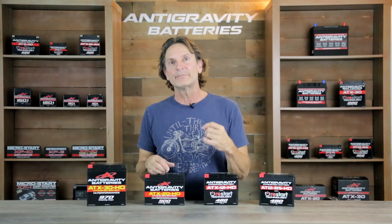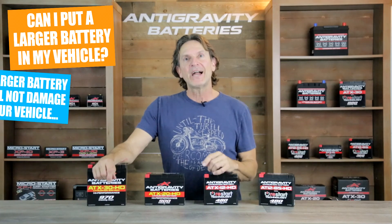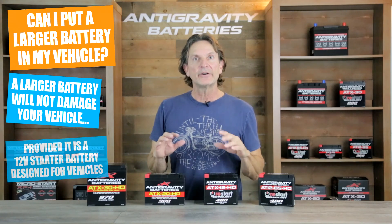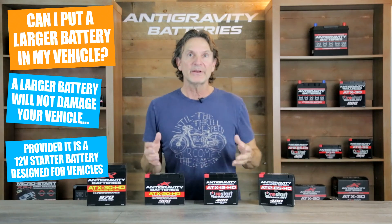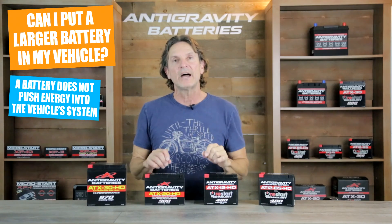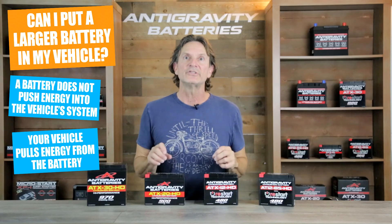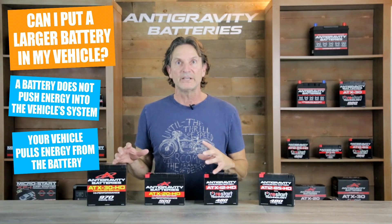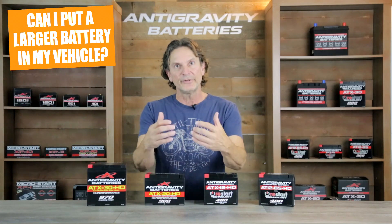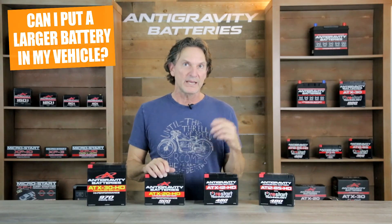I want to take a second to answer some questions we often get about a larger or more powerful battery in a vehicle. The fact is a larger or more powerful battery will not hurt your vehicle whatsoever. In fact, you could put a car battery in your motorcycle and it would not harm it at all. The important thing to understand is that a battery does not push energy into your vehicle systems or components — your vehicle's components actually draw the energy they need from the battery. So the battery is just a storage vessel that the accessories and system pull from, and a larger, more powerful 12-volt battery does not damage any part of your system.